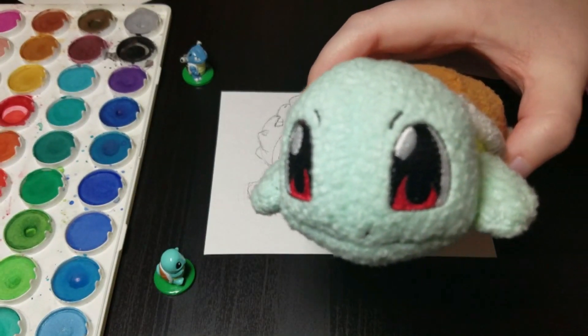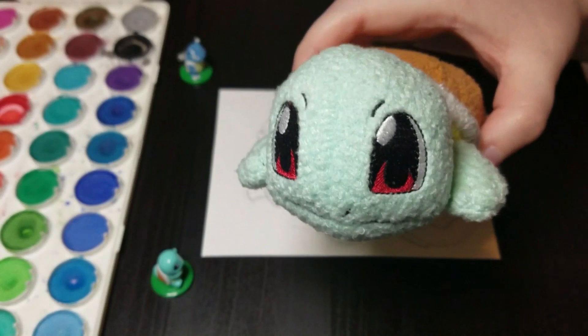Hey everyone, so here we are again with another subscriber Pokédex video. Let's get into it.